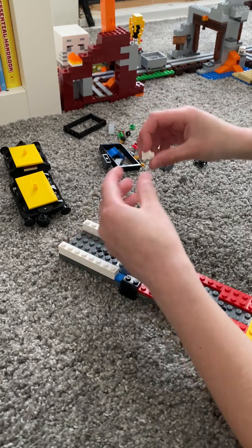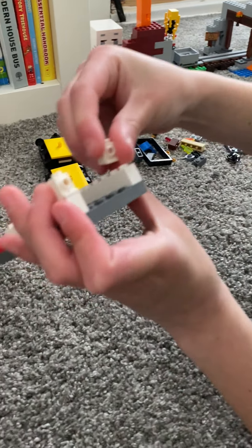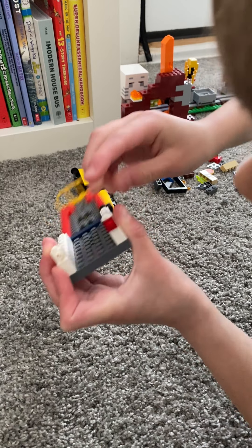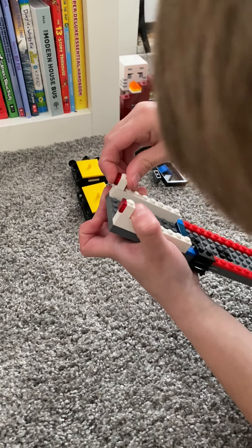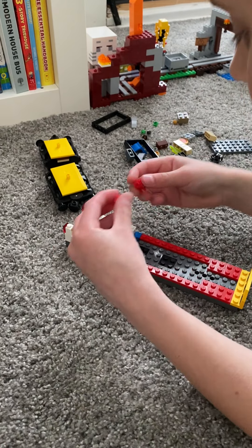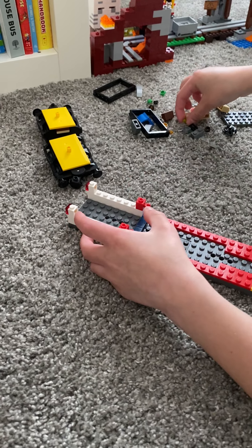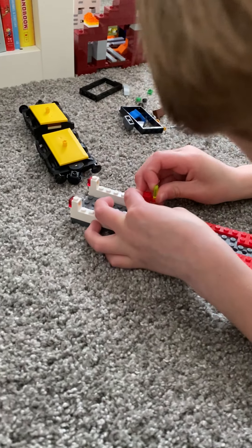You'll want two of these headlight pieces on the back, and put red clear pieces in the back of that, and then two of these. And just a little popsicle piece you can put in there — just like a little popsicle.